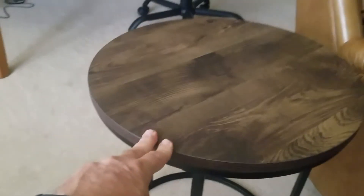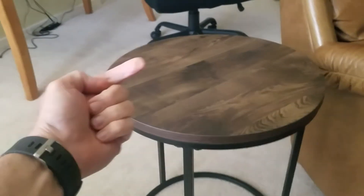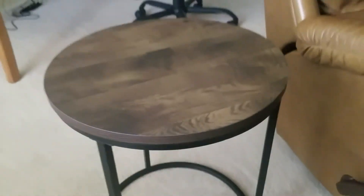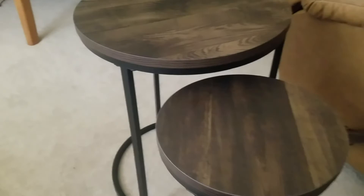It needs to be weighted down underneath, but it doesn't tilt this way. This way it does tilt a bit, so I don't know — it'd be kind of risky to put a glass of fluid on there. Maybe if it's just sitting in the corner as an end table with a lamp up to the side, it will be okay.